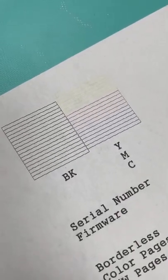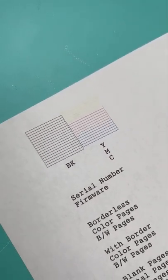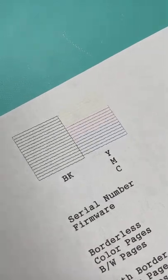Once it prints out, look for missing segments at the top. If you have any missing, you might need to do a printer head cleaning in order to get a good print. Hope that helps!